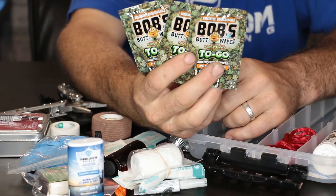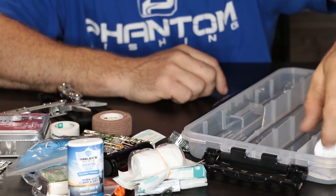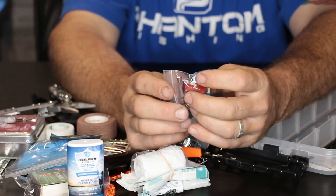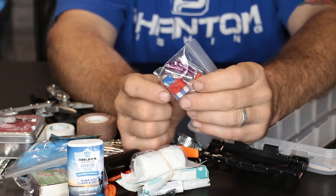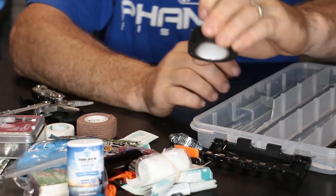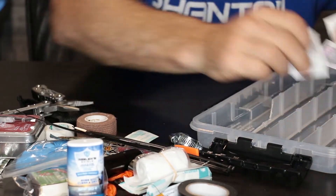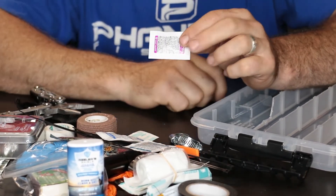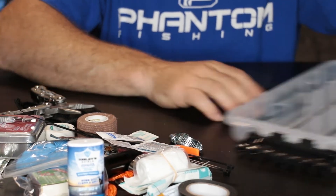Bob's butt wipes — everybody knows what these are for. A little paracord. Line connectors, if you need to splice an electrical line, we got a couple of those. Two types of fuses, two sizes. That's good stuff to have. We got some electrical tape. A few zip ties. Pain reliever — some aspirin, some ibuprofen. An antihistamine for your allergies in the springtime or whatever you need that for.